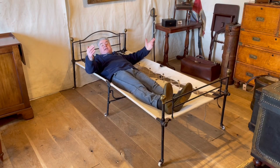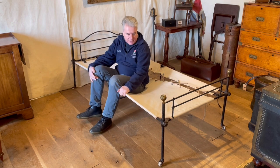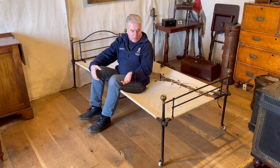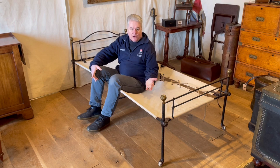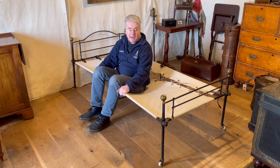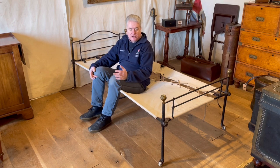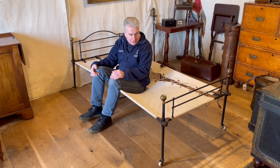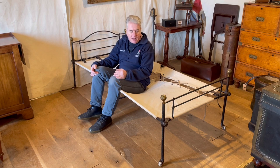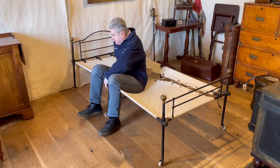This is a mid-19th century iron campaign bed, made for British army officers to use on their travels. It is made out of iron and was advertised as not only being very strong and fit for purpose, but also very good for repelling vermin. Let's have a closer look at it.